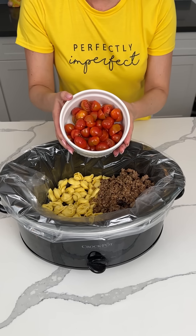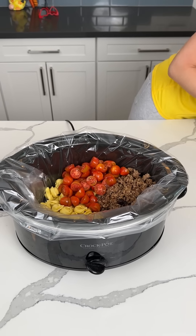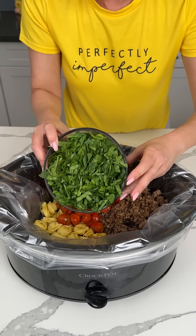All right, I have some cut up cherry or grape tomatoes — I don't know, grape, cherry, one of those fruits. And then y'all, I also have a bag of baby spinach that Bridgie chopped up for me. So we're gonna put that in here too.